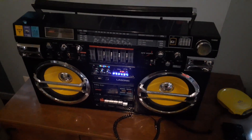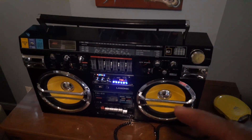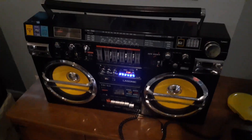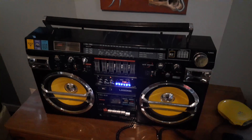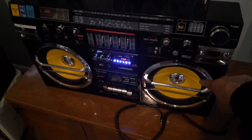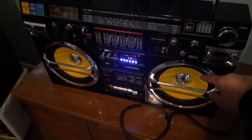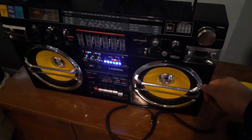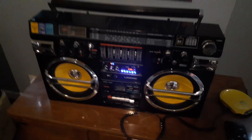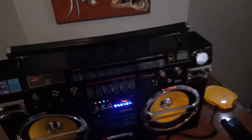It looked cool but it was missing the grills. I changed the color on these — I used clothing dye, brushed it on with a little brush, did about two coats.